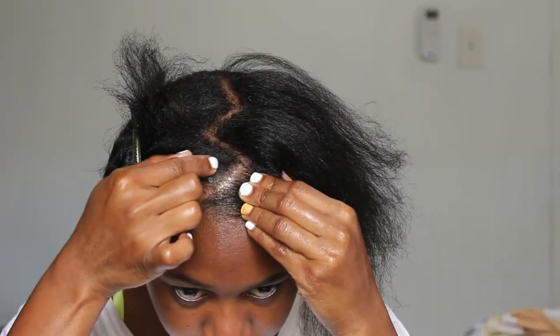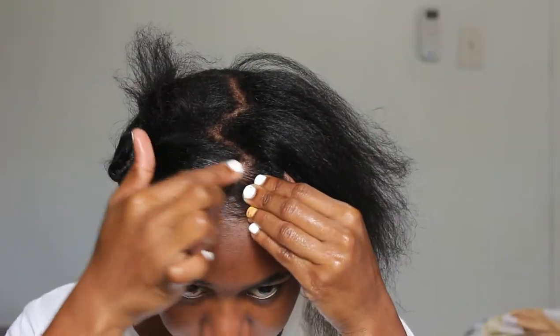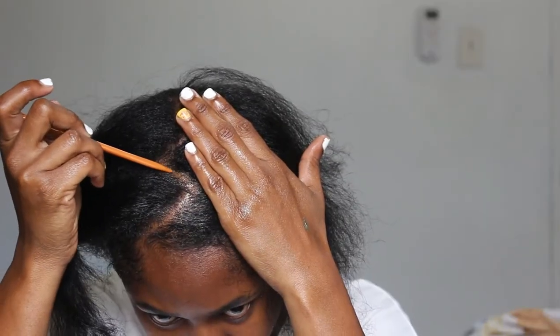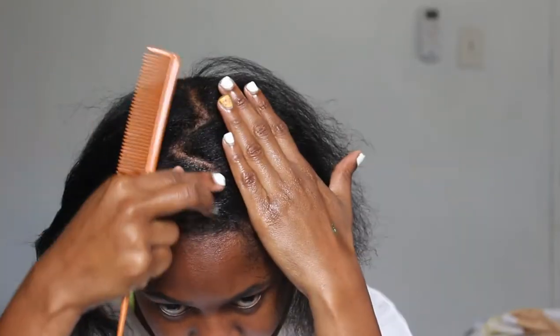I use edge wax to smooth my partings and perfect my part, going over with my rat tail comb and cleaning my parts up.